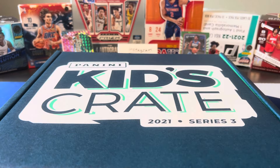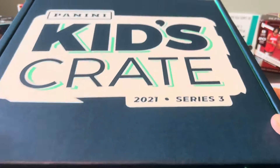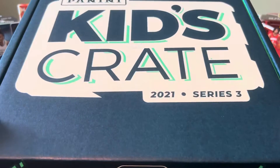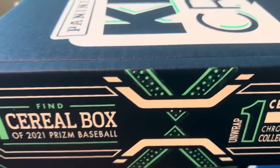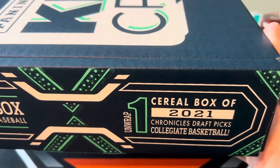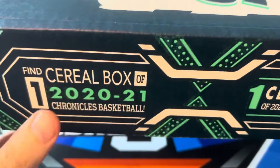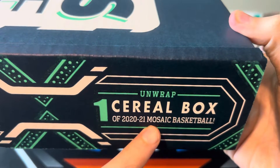Today we are going to be reviewing a Panini Kids Crate 2021 Series 3, and this box is enormous — it barely fits in the screen. So let's take a look at what we can get. There's going to be cereal boxes of Prism Baseball 2021, Chronicles Draft Picks Basketball, and what I'm more excited about is the cereal box of 2021 Chronicles and cereal box of 2021 Mosaic.